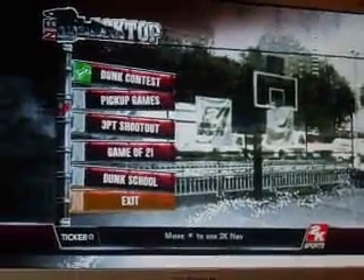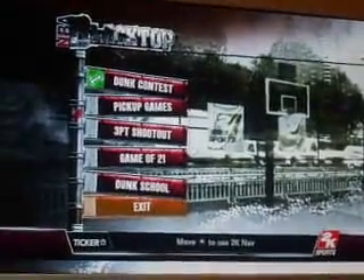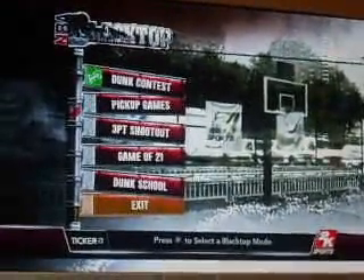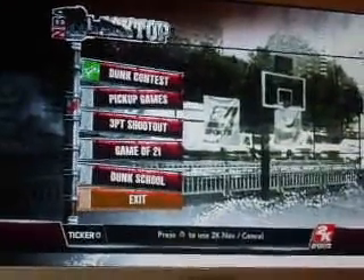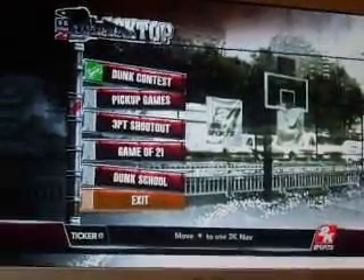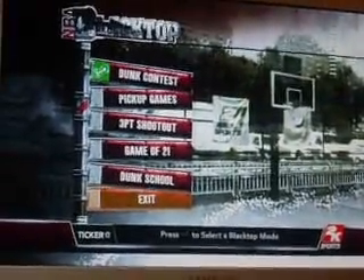They have this mode in 2K9 which is called NBA Blacktop. It consists of dunk contests, pickup games, three-point shootout, game of 21, and dunk school. That's almost like the practice arena in NBA Live.